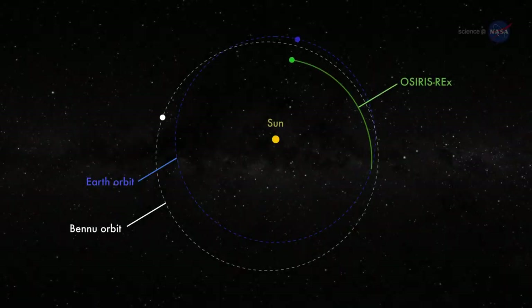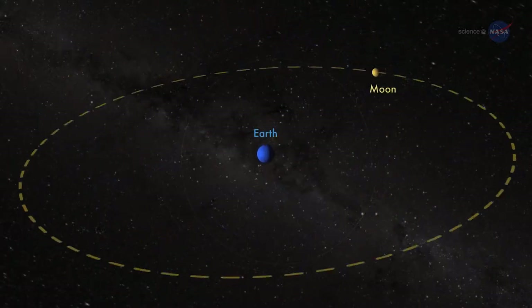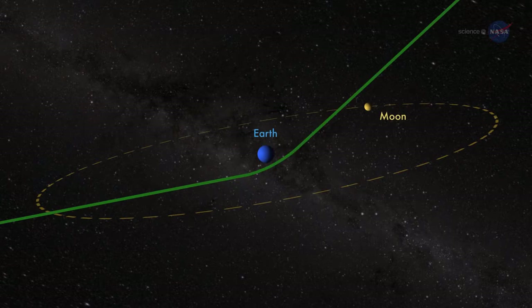To get to Bennu, OSIRIS-REx will perform a series of deep space maneuvers, first orbiting the Sun for a year and then using Earth's gravity to be slung towards the asteroid.